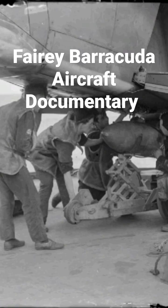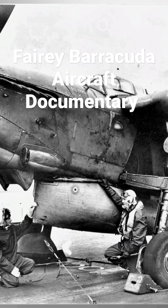Development was protracted due to the original power plant intended for the type, the Rolls-Royce X, being cancelled. It was replaced by the less powerful Rolls-Royce Merlin engine.